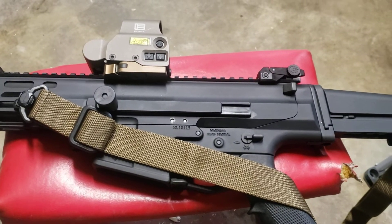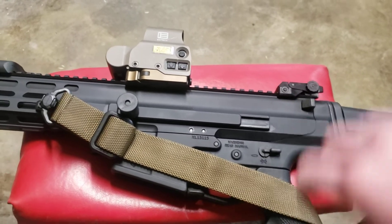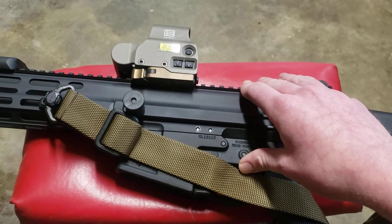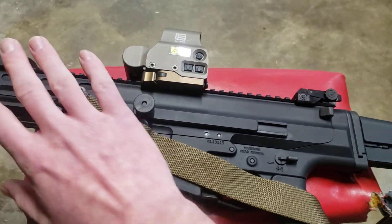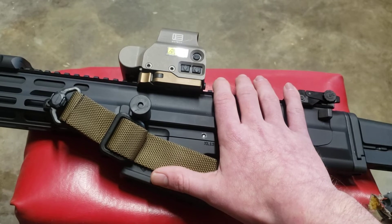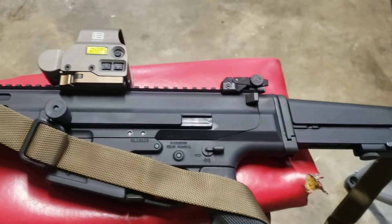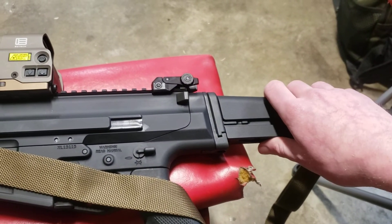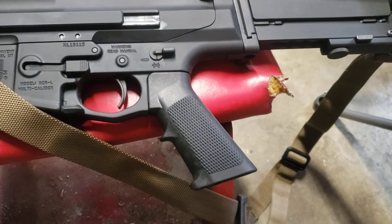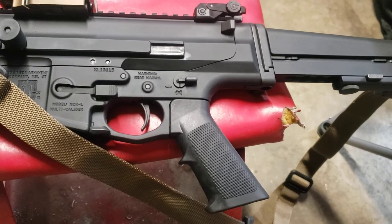I ordered it last March and now it's this March — it took a year, but COVID being COVID it took a long time. It's well worth the wait and well worth the money. Unlike the SCAR, where you're basically stuck with like three options — the 17, the 16, and the 20s being the designated marksman types — with the XCR you also get to pick your stock. They have two stocks and a brace. Probably my only complaint would be the A2-style grip, but those are two dollars — easily replaced with whatever you choose.